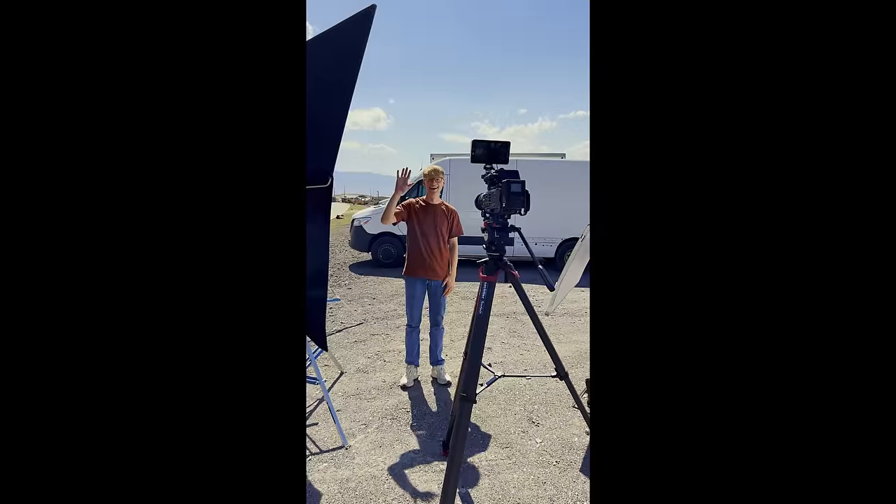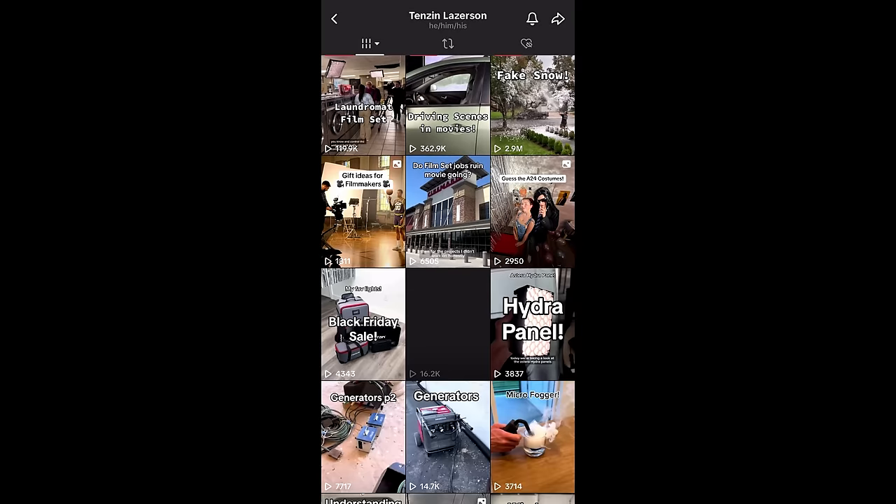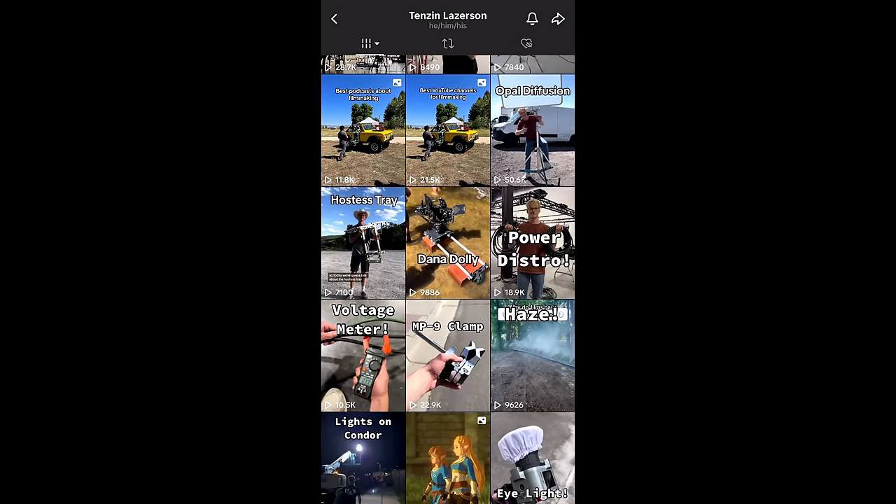For this tutorial today, I'm going to be using my buddy Tenzin. He's an awesome gaffer — you've probably seen him on TikTok or Instagram, super good dude. We did a little collaboration on this. First, I wanted to show you what direct sunlight looks like. I'm using my Sony FX6 with G Master lenses — nothing too crazy — but this is Tenzin in direct sunlight, no diffusion, just blasting his face.